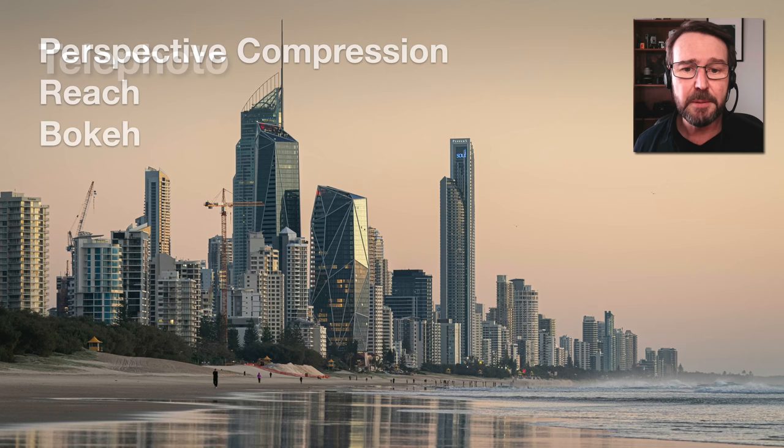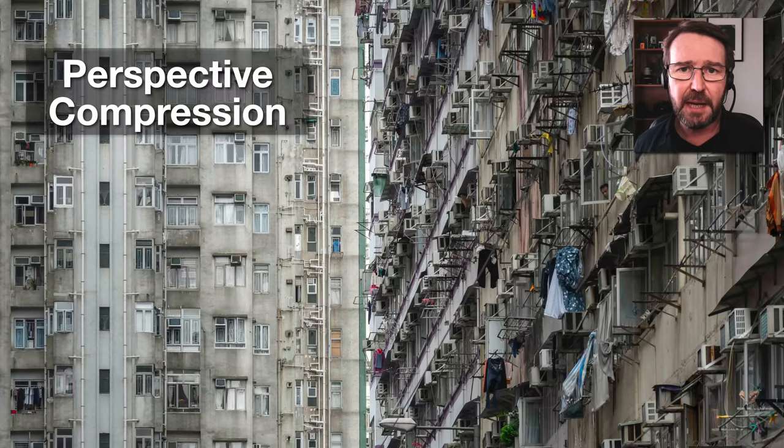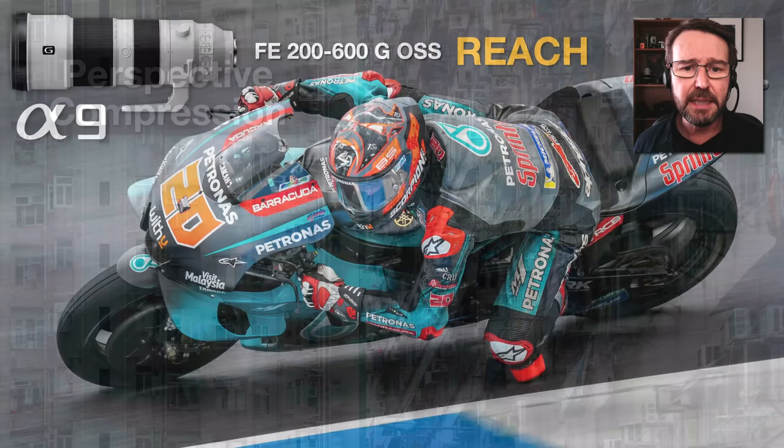Telephoto lenses are going to give us three unique aesthetic differences compared to shooting with wide angle. They give us perspective compression, additional reach to bring everything seemingly closer to the camera, and increased bokeh or out-of-focus area. The perspective compression is highlighted by this image captured with a telephoto lens inside the Hong Kong urban environment. It really compresses the distance between each element in the composition, so everything looks crowded — exactly the sort of communication I'm wanting to convey.